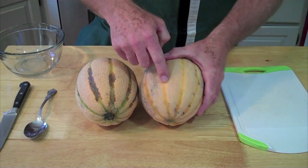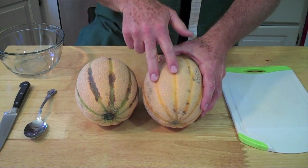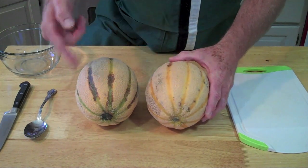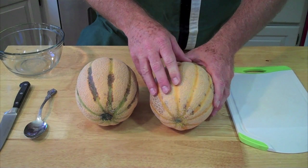But look at the difference here — how the veins have turned this golden color right there. That tells you that while they're both edible, this one is riper and sweeter.